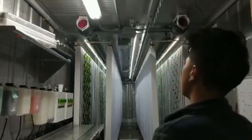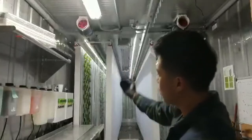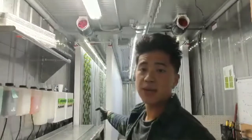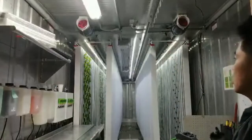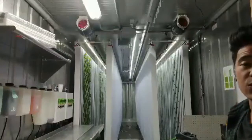Behind me we have two sets of towers. You're looking at the left side, which is growing some lettuce closest to us, and then down the line we have some basil and some Thai basil growing. And on the right side here we have different herbs — we have lemon balm that's closest to us, we're also growing sage, thyme, and experimenting with romaine lettuce.